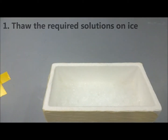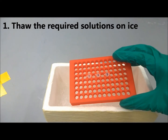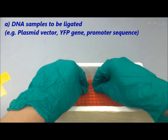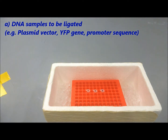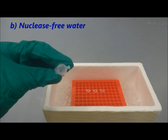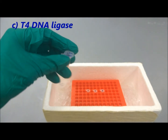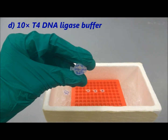First, prepare the required solutions in an icebox. You need the different DNA samples to be ligated. In this example, the plasmid vector, the YFP gene, and a promoter sequence will be ligated. You also need the nuclease-free water, T4 DNA ligase, and the 10 times T4 DNA ligase buffer.